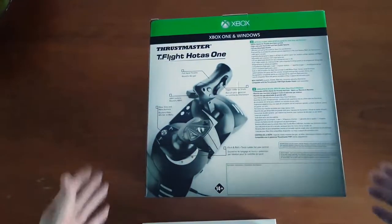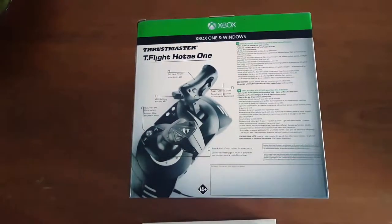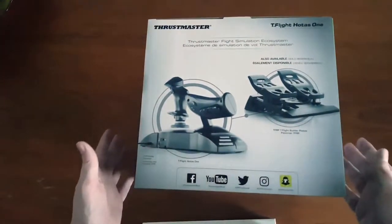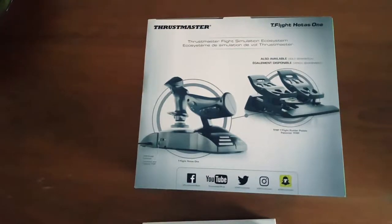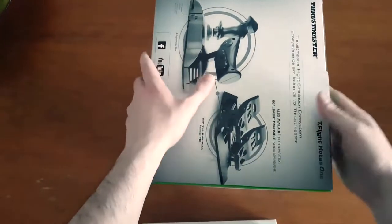Here we go — the Thrustmaster T-Flight HOTAS One. It is the official flight simulator designed for Xbox One and Windows. With the flight stick you have the flight stick as well as a throttle — HOTAS stands for Hands-On Throttle and Stick. You can also get pedals for it which control the rudders. I won't be getting them just yet but they are on my radar.